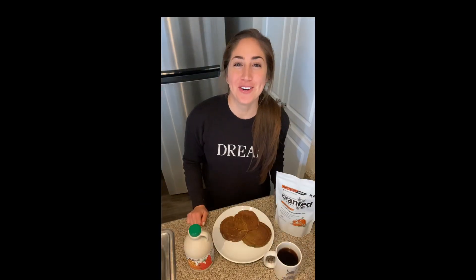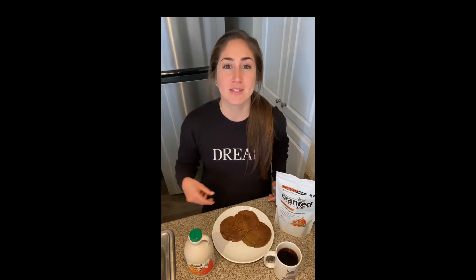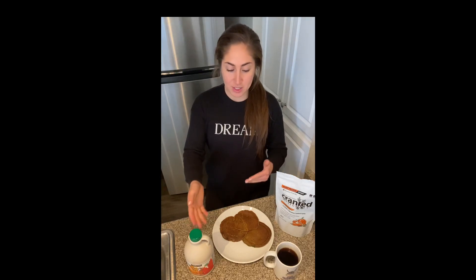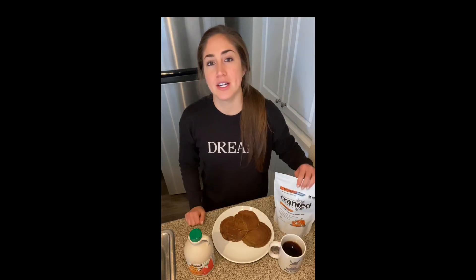Alright guys, we are down to the best part of the show — it's time to top off our pancakes. I like maple syrup, I drizzle a little bit of that. Sometimes I put some Greek yogurt on it and some fruit, but unfortunately I don't have that right now, so we're going to enjoy it with some syrup and coffee, of course. Amazing — I hope you guys enjoyed!